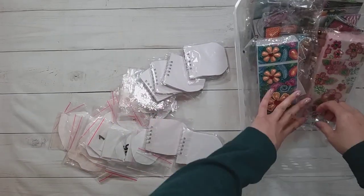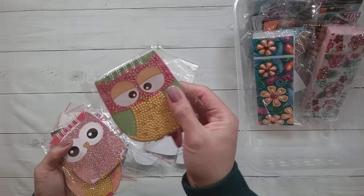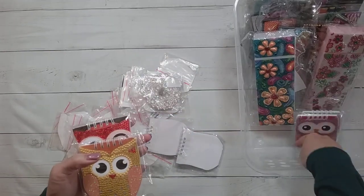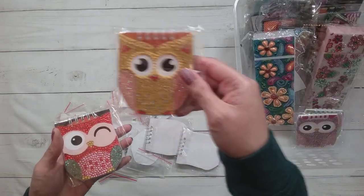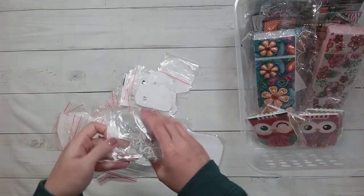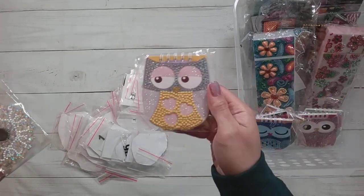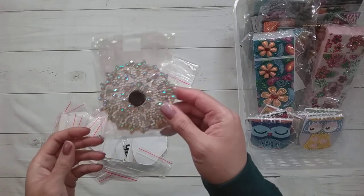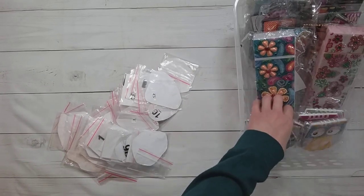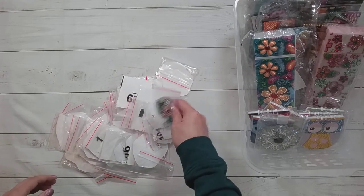I also have some pencil cases — here's one, and here's another. So lots of things you can get as diamond paintings. I also have these notebooks — some owl notebooks here, and more owl notebooks. They came in different colors. And then this is a fidget spinner. I actually had another one but I just noticed I never sealed it, so it'll just go in next time.